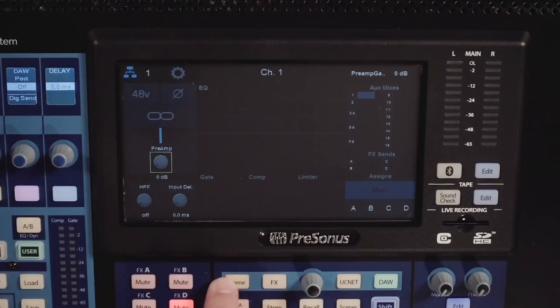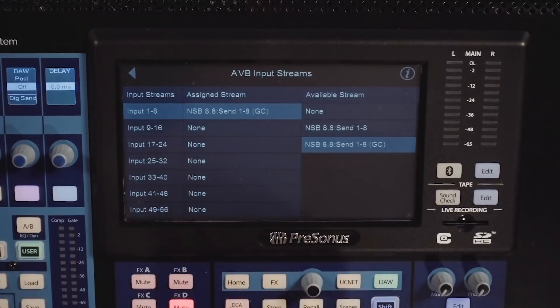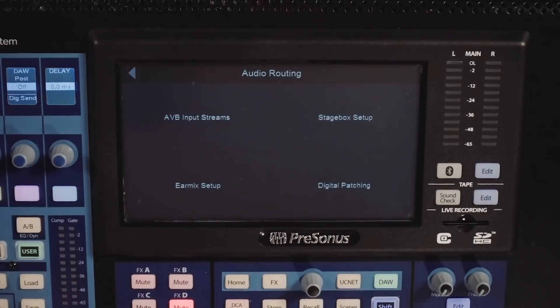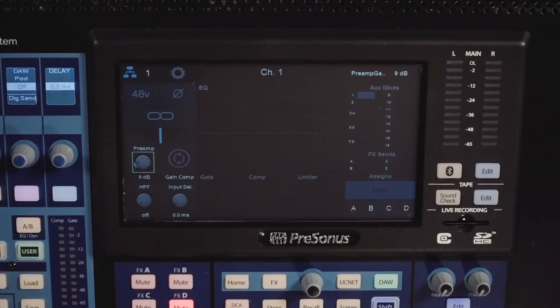Now let's change it to the non-gain compensated stream and I'll show you how that works. With the non-gain compensated stream, you'll see I've got the preamp control as well as a gain compensation button. The way this works is first I'm going to set the preamp level, and once I've got a good level, I'm going to engage the gain compensation button. Once engaged, that tells the gain compensated stream that it is now ready to make automatic adjustments to the gain level based on preamp changes.